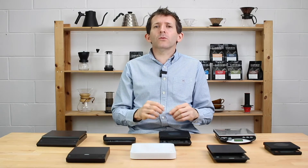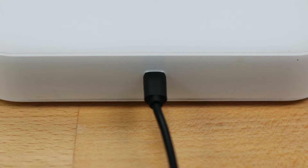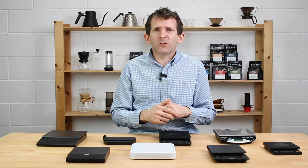The more expensive sets of scales will also be rechargeable, which is quite a nice feature. They'll come with a USB charging cable, which is pretty standard these days for anything rechargeable.